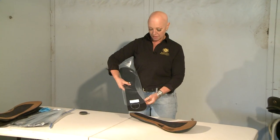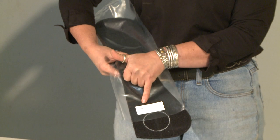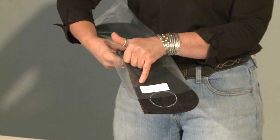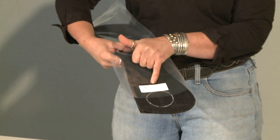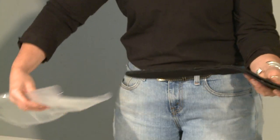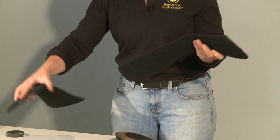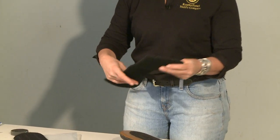The Velcro upgrade comes in a package. There are three sizes — you can see this 23 is circled, that's our standard size. If you have short 22-inch panels or long 24-inch panels, be sure to order the right Velcro upgrade kit from us. There are two pieces in the kit, one for each panel.